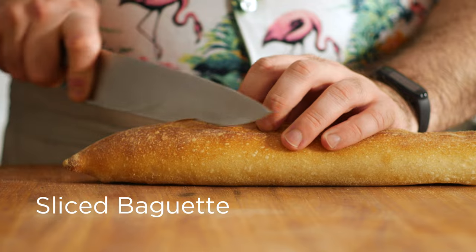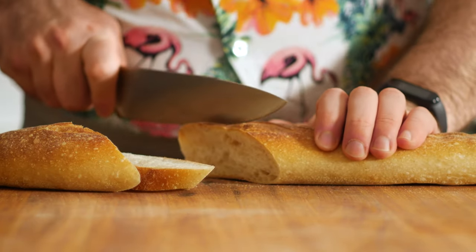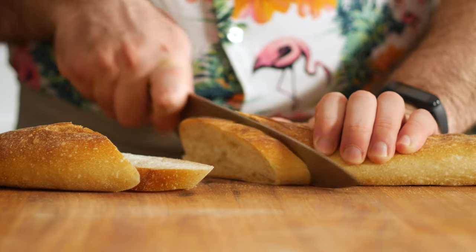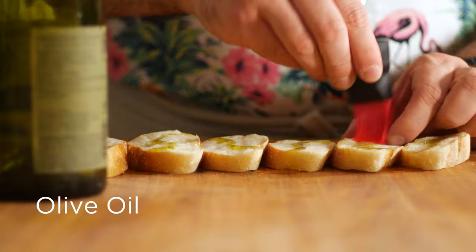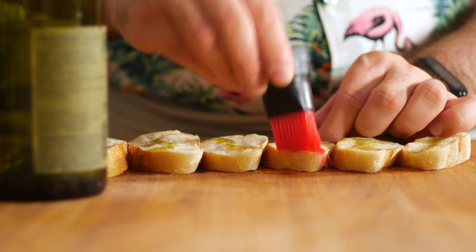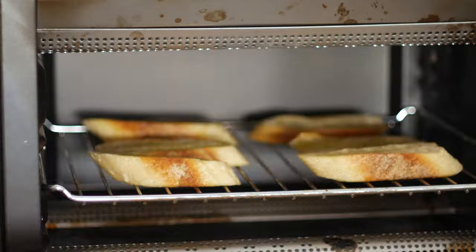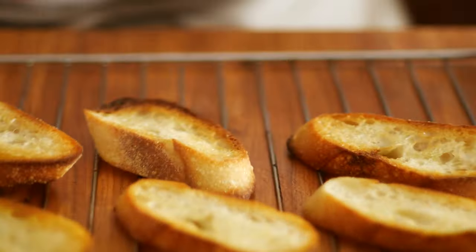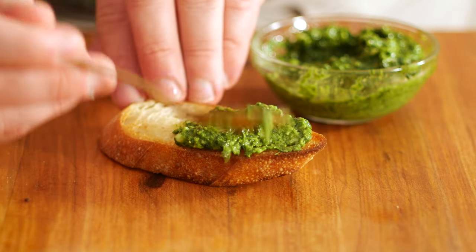Now let's slice up a baguette or any rustic loaf of bread on a bias to get the most surface area. Brush those with some olive oil and throw them in the toaster until they're nice and crispy. And now we can assemble our crostini. Starting with the pesto, let's spread a bit onto a crostino.